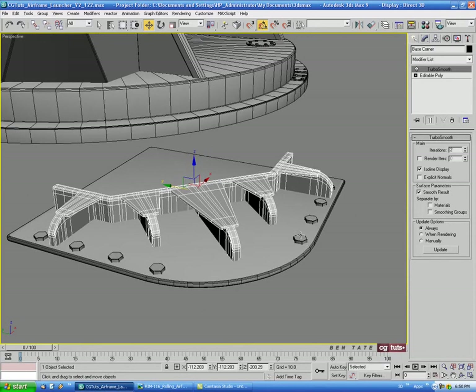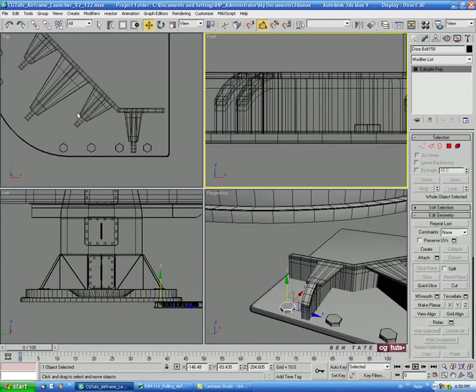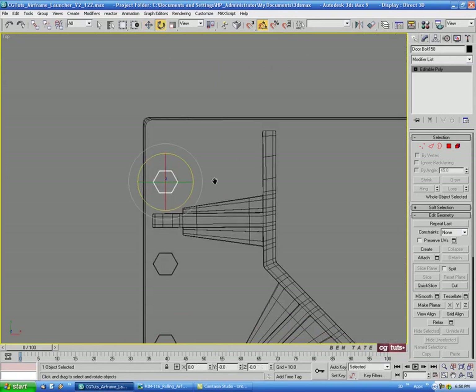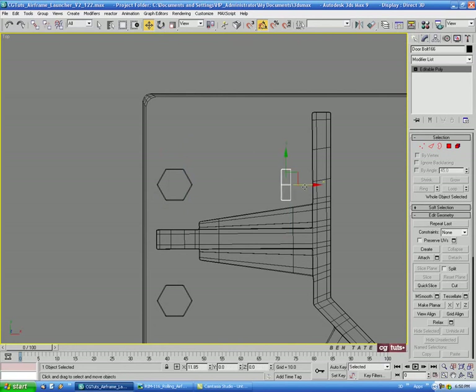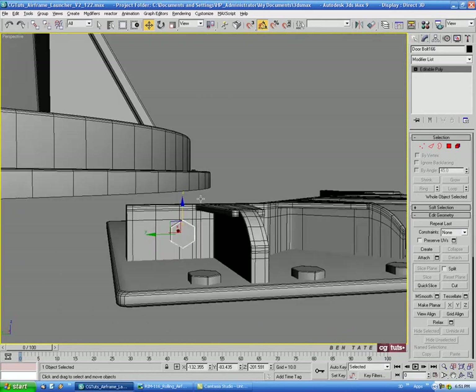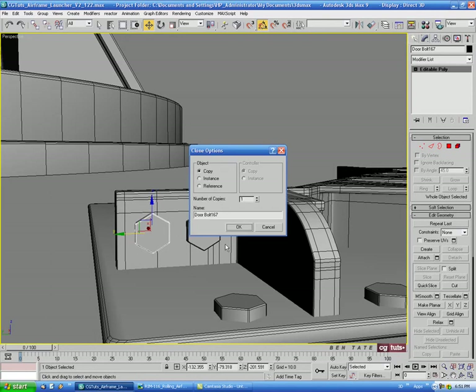Let's go over and select this end bolt. In the top view, go to Rotate, hold Shift, and rotate a copy 90 degrees. Then push it back onto the side and move it up to a good position.